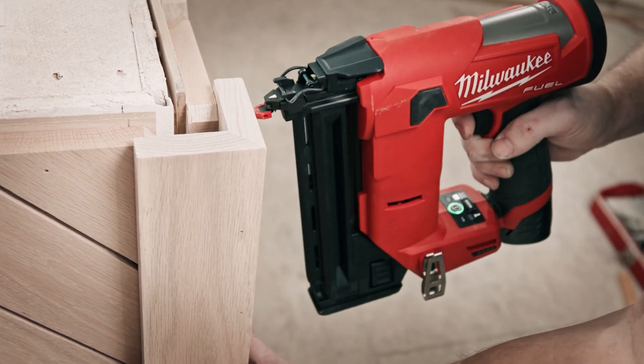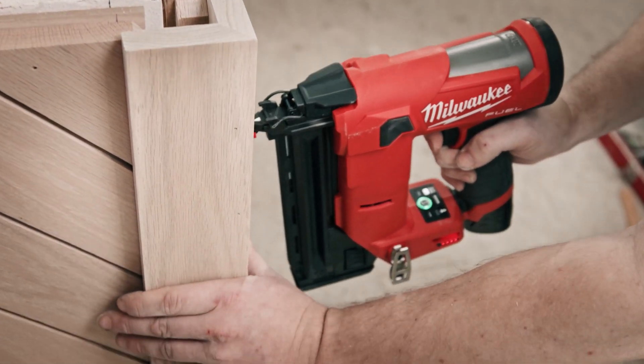It is smaller, it is lighter. No matter how strong you are, if it's a lighter nailer, it's gonna be easier to keep nailing throughout the day.